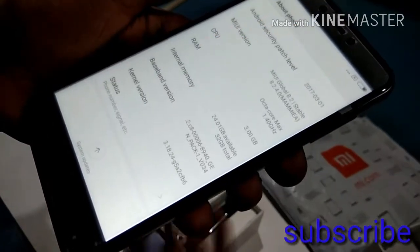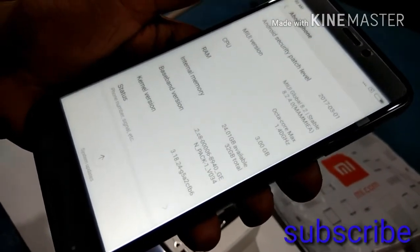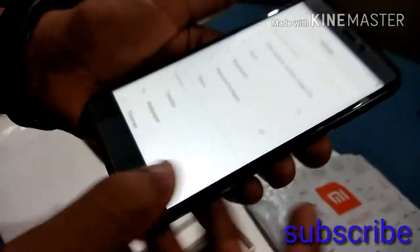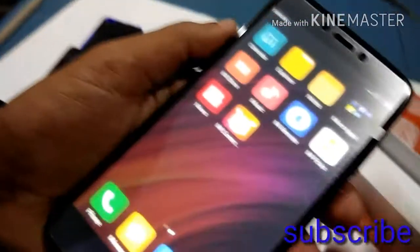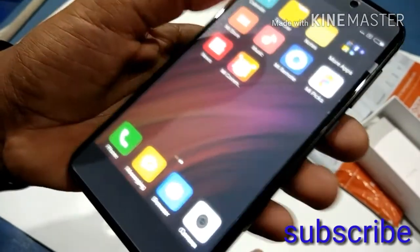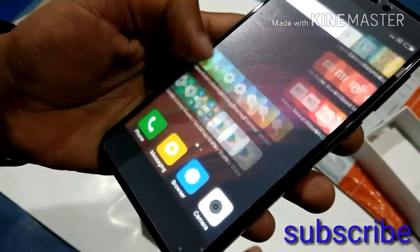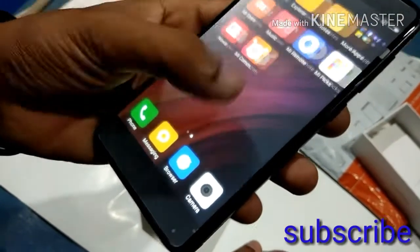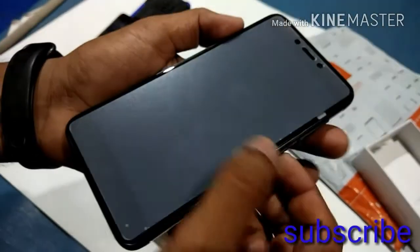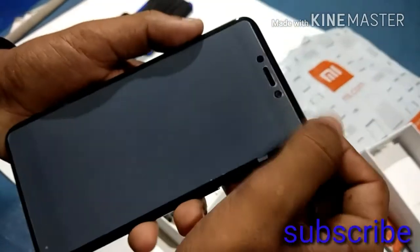We will install 24GB. We will install an application. We will install an Mi Store, Flipkart, Facebook, PhonePe, Swipekick, Kindle. We will install MIUI 8. The MIUI is available. The display is organic. We will do an Android device unboxing.